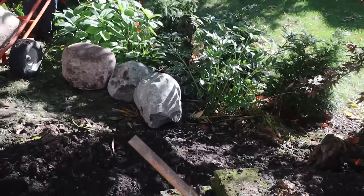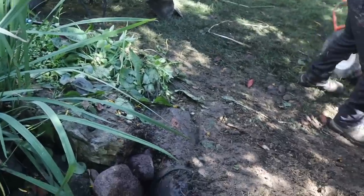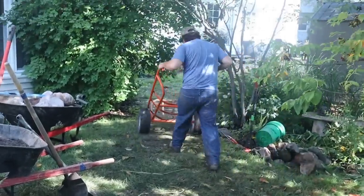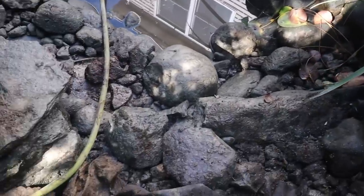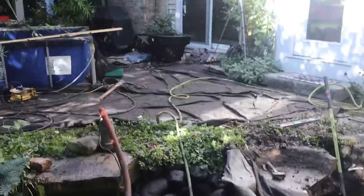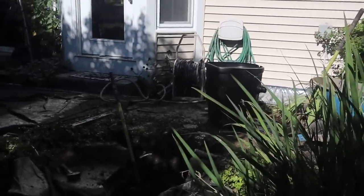The reason rehab projects cost so much is because we don't know what we're going to get ourselves into — exhibit A: concrete underneath this entire pond. We didn't know that until we ripped it apart, and that's what makes rehabs interesting and educational. We also used a hose while cutting to avoid dusting up the entire yard, since the house is so close and we didn't want anything getting inside.